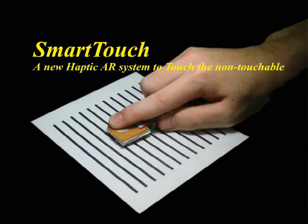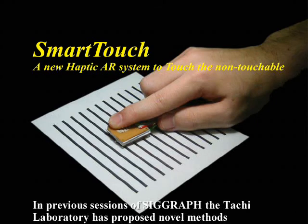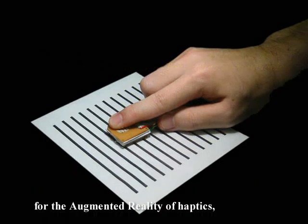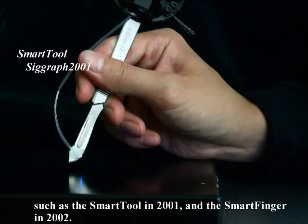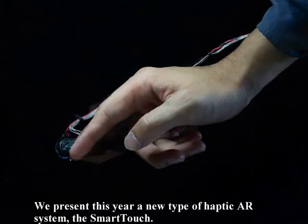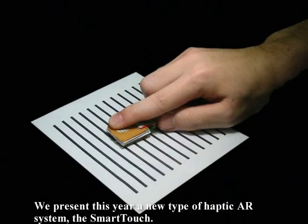Smart Touch: a new haptic AR system to touch the non-touchable. In previous sessions of SIGGRAPH, the Tachi Laboratory has proposed novel methods for the augmented reality of haptics, such as the Smart Tool in 2001 and the Smart Finger in 2002. We present this year a new type of haptic AR system, the Smart Touch.